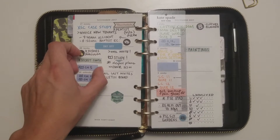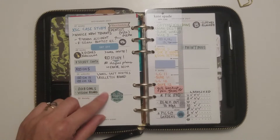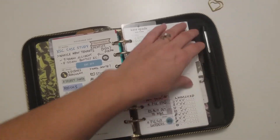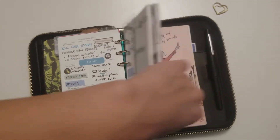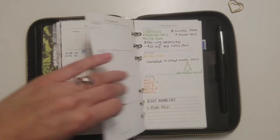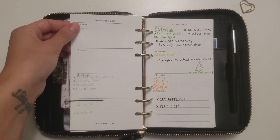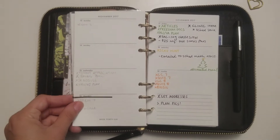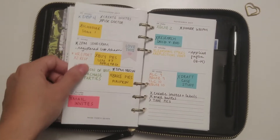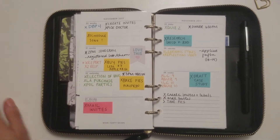I really like to use sticky notes for tasks because anything that's not set in stone I can just move around, and I do actually move things around frequently. This is last month's. I didn't actually start using it with pen for a while because I was nervous. But this setup works really well for me. I was using vertical for a long time and I really liked it — I liked having an hourly breakdown.